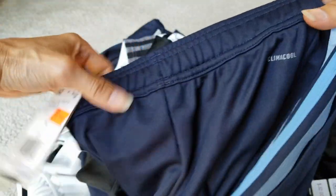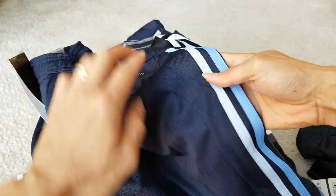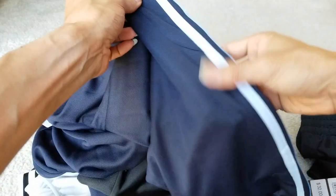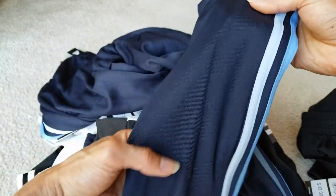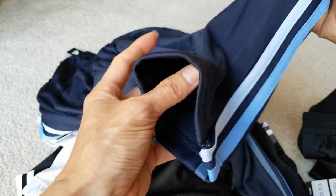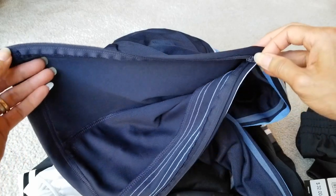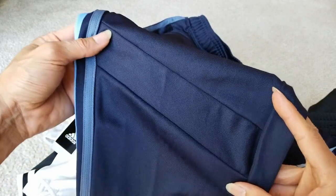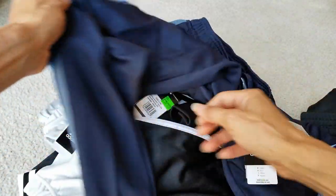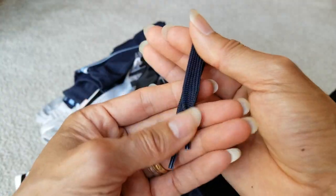You got the Climate Cool label right here on the back, and this one doesn't have a rear pocket — there's a special design with different fabric pattern right here, plus another stitching line to give a little aesthetic. The cuff is different — you got a zipper right there, you can unzip it, and on the front you got a pretty cool center design. The drawstring for the waist is different too.